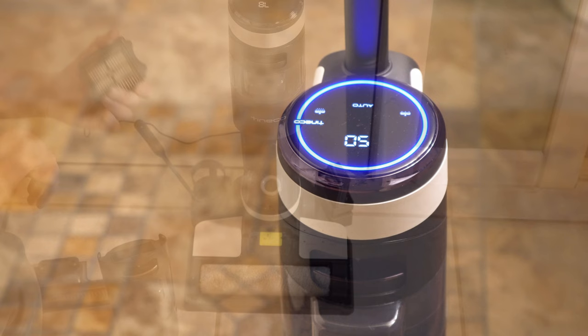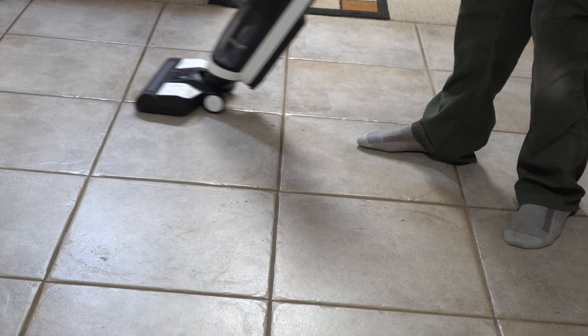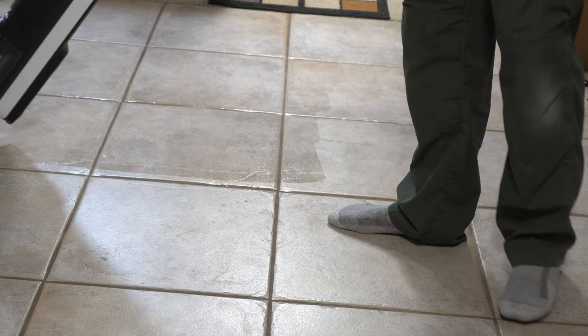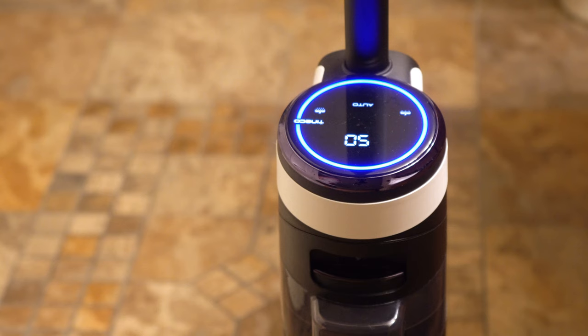One thing I'm impressed by is the battery life. I was able to do about 1,200 square feet of tile in my house and still have about 50% charge left, so the numbers are good — you could probably get around 3,000 square feet on a single charge. However, the number of times I've had to fill and empty the tanks is quite annoying. It's really about every 250 to 300 square feet before you need to fill those tanks up, so if you have a larger house, you're going to find that kind of annoying.